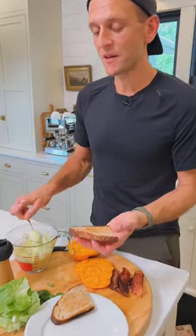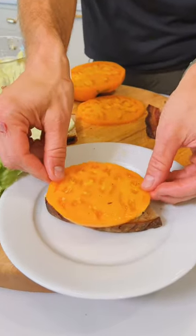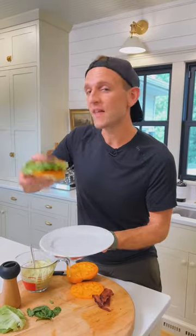Spread some of this basil aioli on a piece of top bread and a piece for the bottom. Now add on a piece of nice ripe tomato, your favorite bacon, and some lettuce. Top it and enjoy. That is one good-looking BLT with basil aioli.